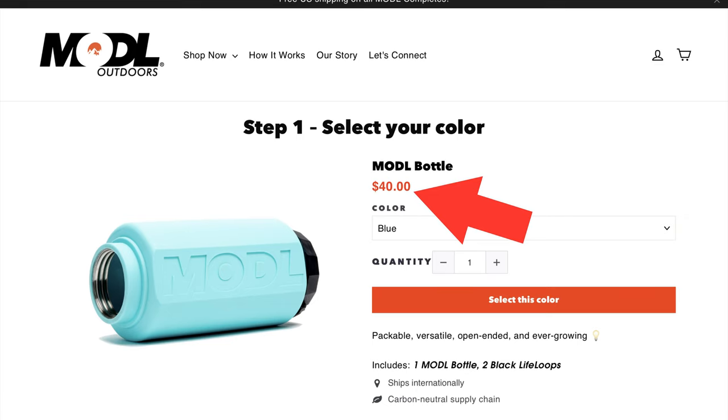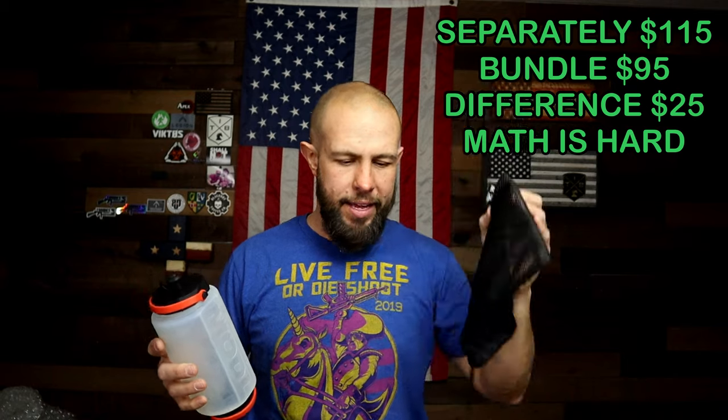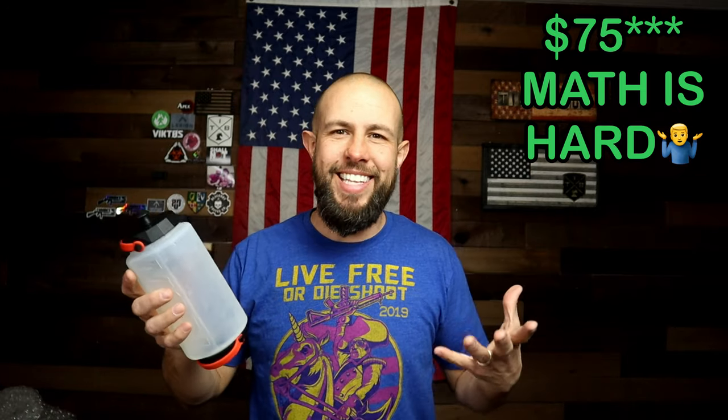As far as cons, I don't really have one — I think it's really cool and I love the way the silicone feels. It is a little on the expensive side: the water bottle with the two flat caps is $35, the Go and Flow mod is an additional $35, the Pure mod water filter is $25, and the Rinse mod is $15. If you buy everything separately it's $110, but they offer a kit with everything — including a carrying case — for $95. I recommend getting the kit since you're only saving $15 by skipping the extras.